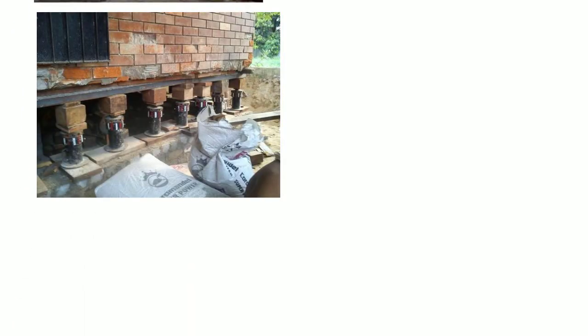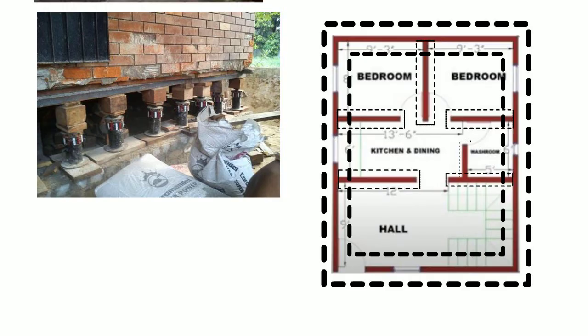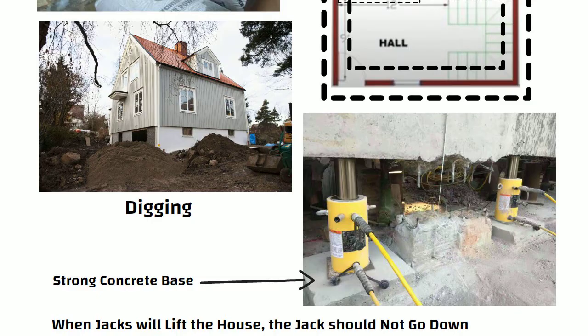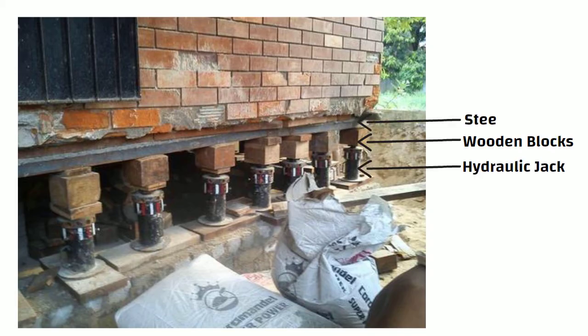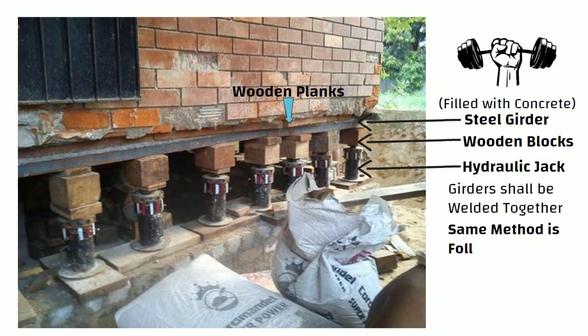Now we need space for keeping jacks below the house, so digging shall be started around the periphery of the house and along internal walls. A strong concrete base shall be created for the jacks so that when jacks lift the house, the jack should not sink down. After that, jacks shall be placed on the concrete base below the beam. Wooden blocks shall be placed above the jacks, then steel girders shall be placed above the wooden blocks. These steel girders are filled with concrete, making them stronger to hold the load of the walls. All these girders shall be welded together, and between the girders and beams, layers of wooden planks are placed. The same method is followed for internal walls.